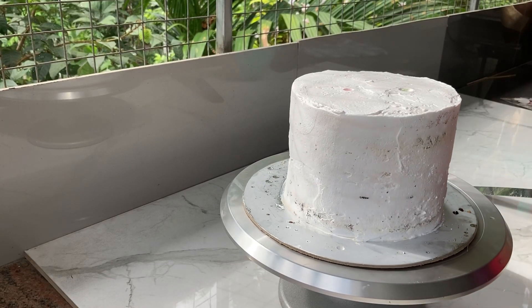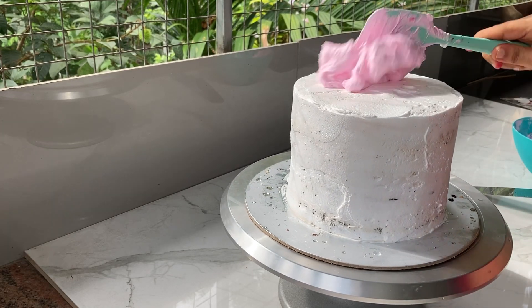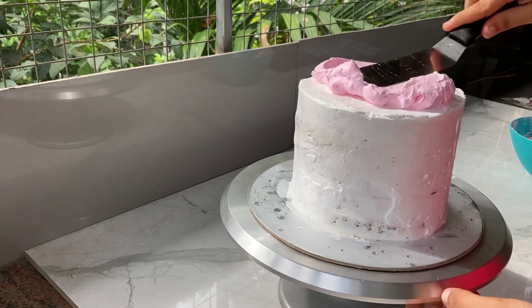Hello dear friends, welcome back! This is a simple cake design. It is easy to make a simple cake design.